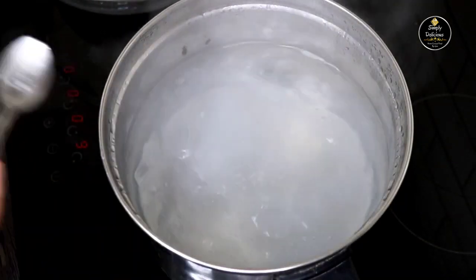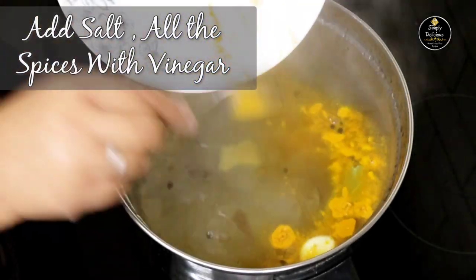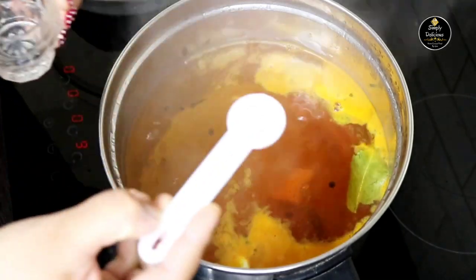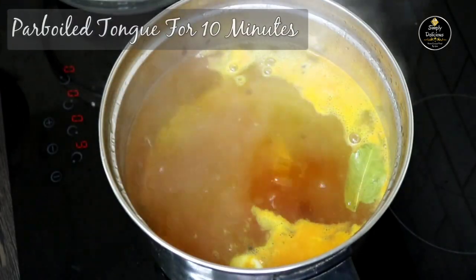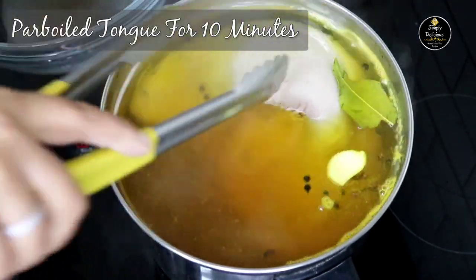Let's par-boil the tongue. I have kept a pot of water for boiling. Into it add salt, all the spices, and 1 tsp of vinegar. When the water is boiling, submerge the tongue fully into it and boil it for just 10 minutes.